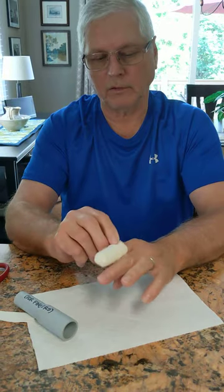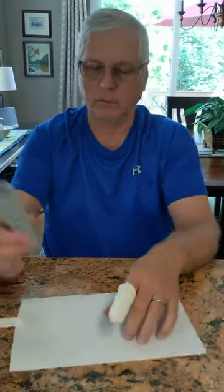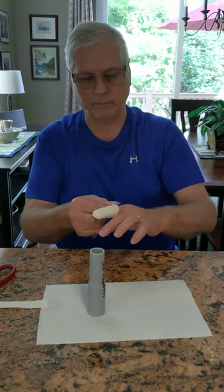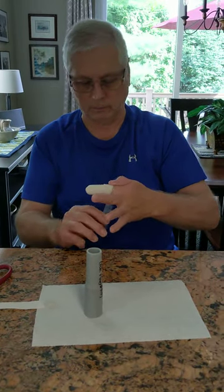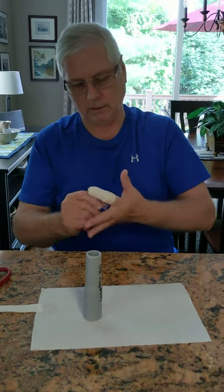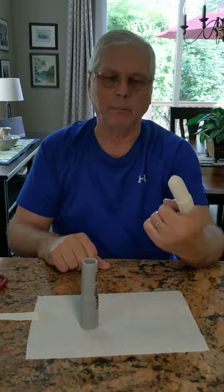Pretty much looks like what the hospital did, but you do it with materials you have laying around the house. My wife would correct me by saying 'laying.' And there you have it — a protected finger.